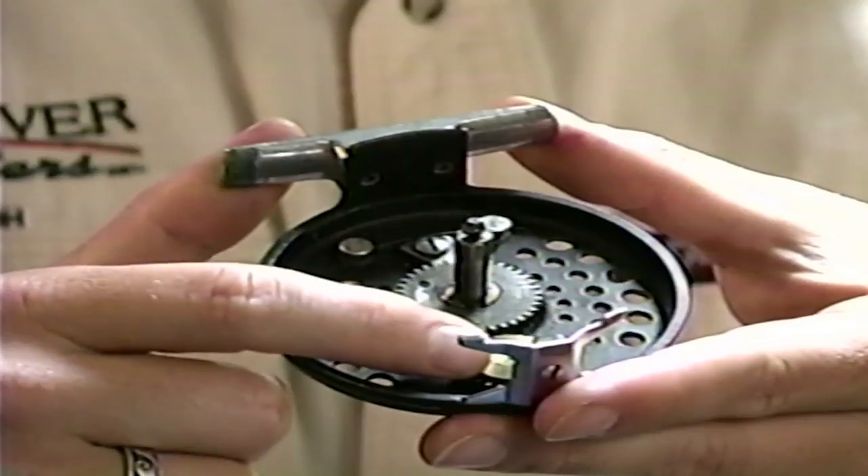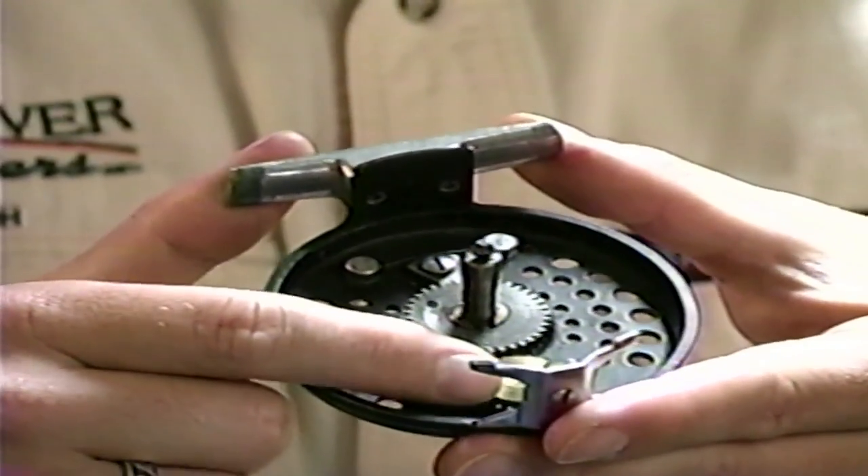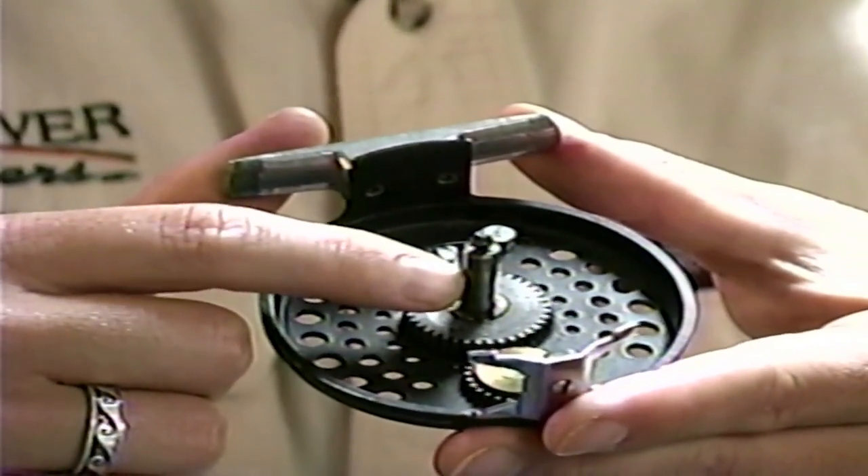The second type of drag system is probably the most popular and most economical on the market today — that's called a disc drag system. A disc drag offers a lot of resistance for the money and is very durable and reliable. When you tighten down on the drag adjustment knob, you compress a disc attached to a main disc, which the spool is connected to. These components can be plastic or stainless steel, with stainless being more expensive but more reliable. A good disc drag reel can run anywhere from sixty to three hundred fifty dollars.